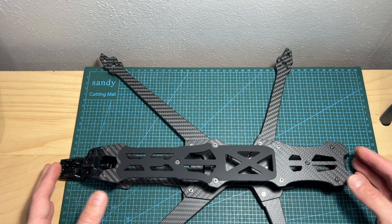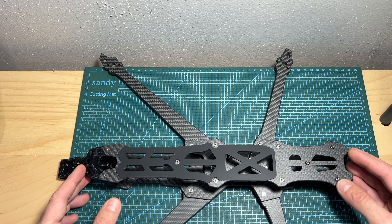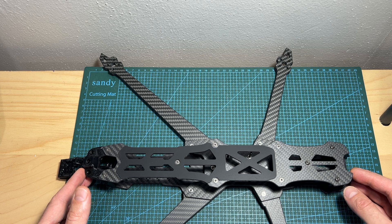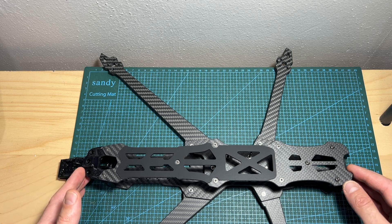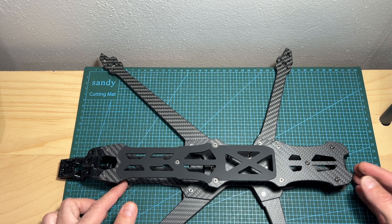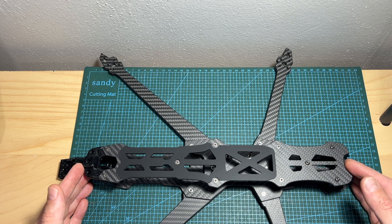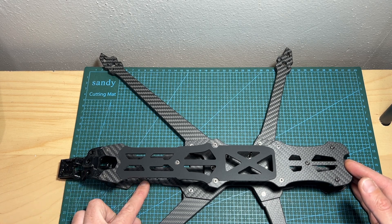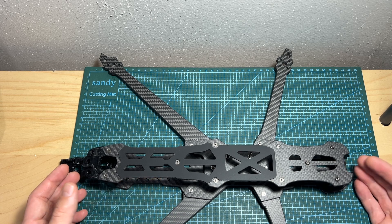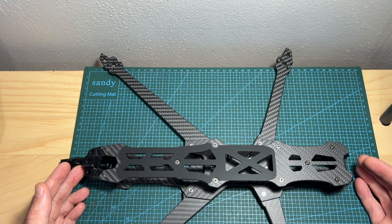That's going to do it for this quick overview video of the GapRC Pulsar LR10 frame. As mentioned, I'm going to feature it in a build and flight video, so it's going to be interesting to see how it performs. Overall it looks like a pretty interesting frame, and the only downside I can find is that it doesn't come with 3D printed TPU parts for mounting the O3 unit. Of course it's not necessary as you can use the mounting holes, but a TPU mount for the O3 unit makes things easier, especially if you want to move it around.